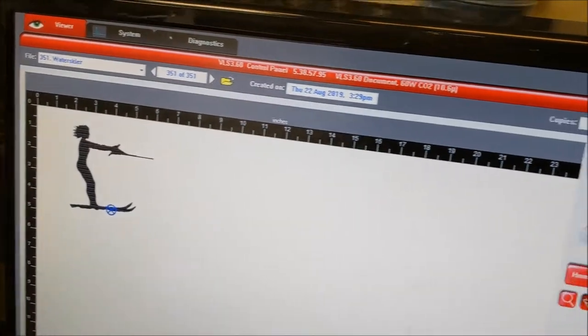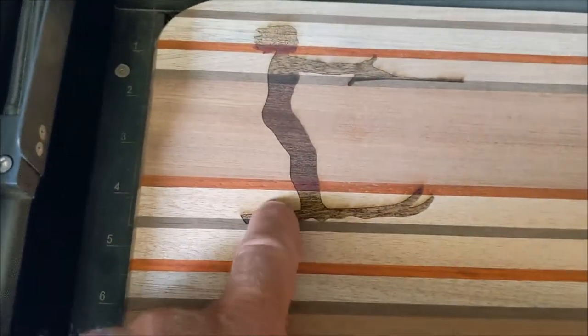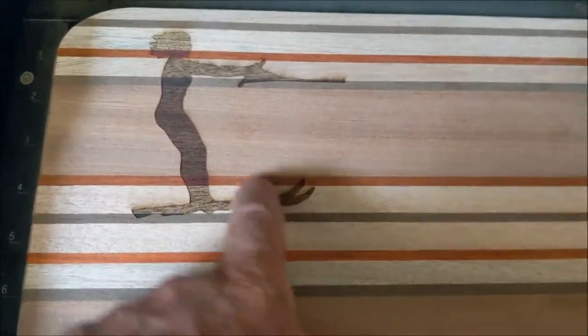There's my water skier laser engraved. I'm trying to get the rope to line up with some of the stripes in there. So women water skiing on two skis — there it is, laser engraved pretty deep. Looks like she's running on the water, and the rope is in there too.